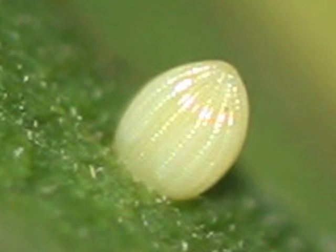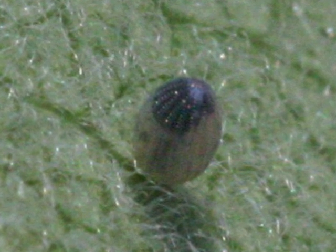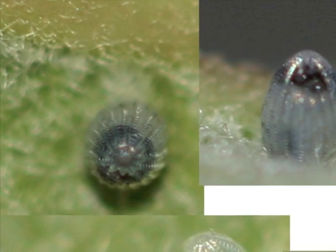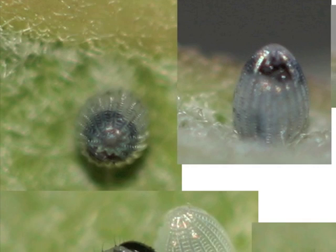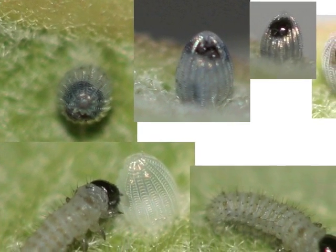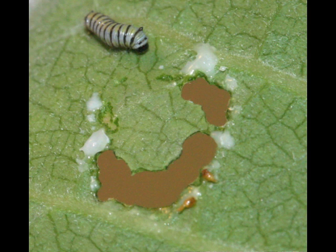When the average temperature is in the 70s, the egg takes about four days to hatch. Just before it hatches, the black head capsule of the caterpillar can be seen inside the egg. The caterpillar chews its way out of the egg and eats the nutritious eggshell as its first meal. Eating milkweed with its milky sap is a challenge for the young caterpillar — the milk from the milkweed is sticky and can be dangerous, and a young caterpillar could be trapped and drowned.